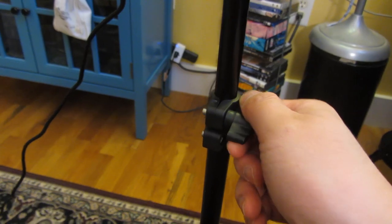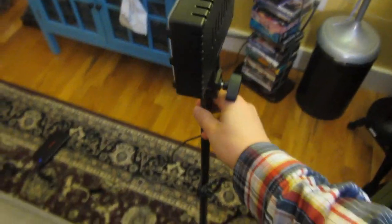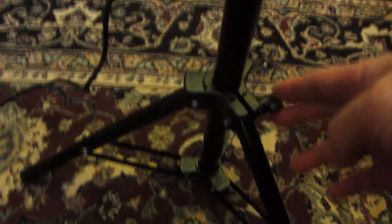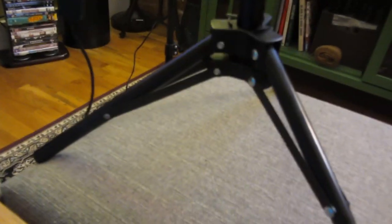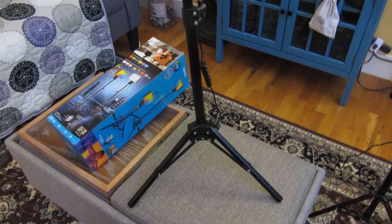These knobs here are for the extensions, and the tripod goes from high to low — loosening lets you extend it up and down. And here is the tripod base. I have one with the middle piece resting on the floor for added stability. For the other one, I have it extended a little bit higher off the ground. So this has basically a full range of height adjustments.